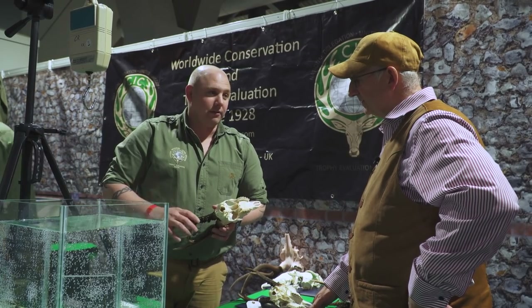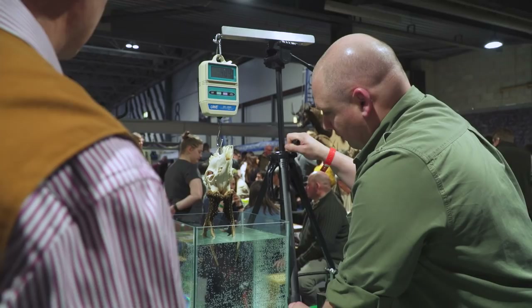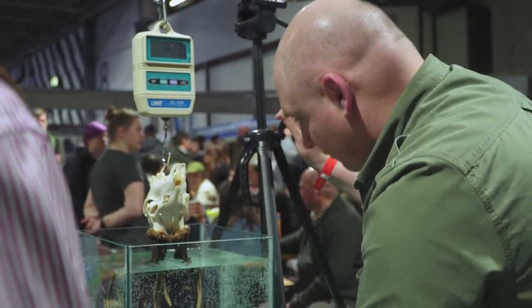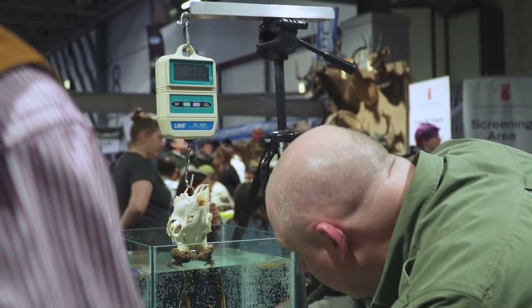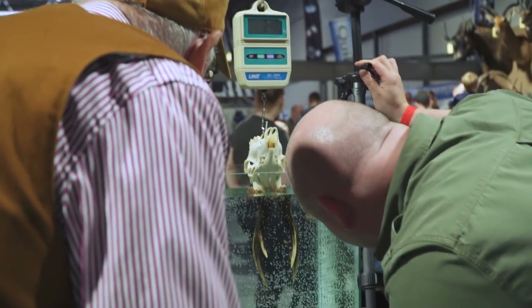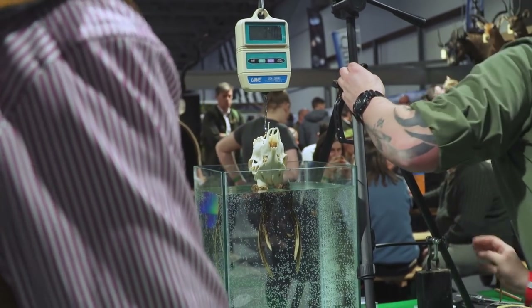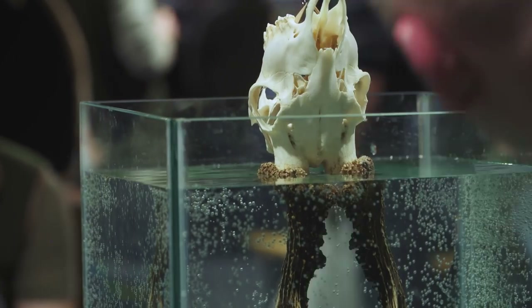It's like a thickness test really. What we can't do is allow water to touch the skull at any point, so we can only submerge so much.